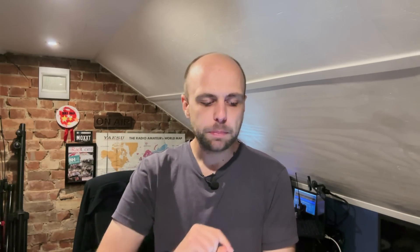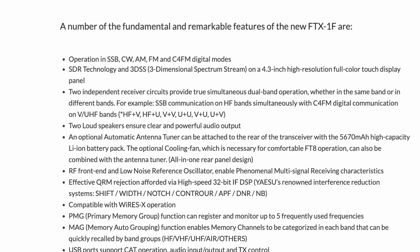It has two independent receiver circuits, providing true simultaneous dual-band operation, whether in the same band or in different bands. For example, SSB communication on HF bands simultaneously with C4FM digital communication on a VHF or UHF band. Reading the fine print, it gives examples: you could do HF plus VHF, HF plus UHF, two VHF channels, two UHF channels, or a VHF and a UHF channel.